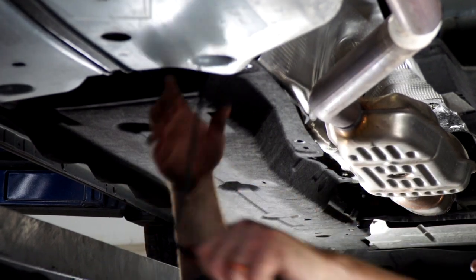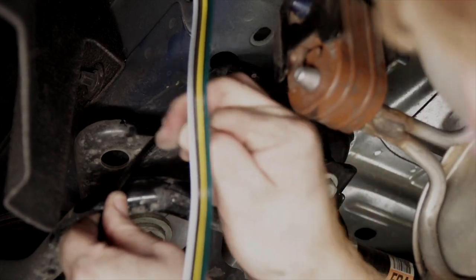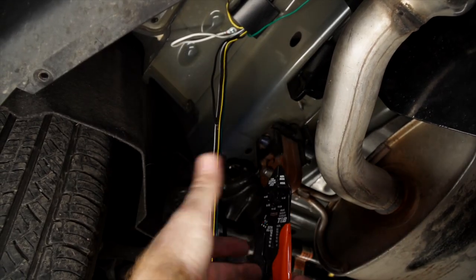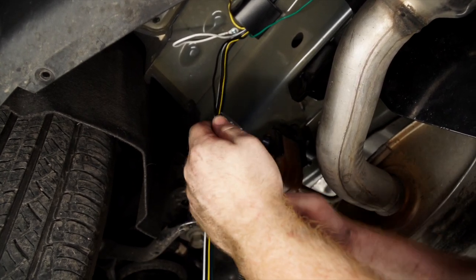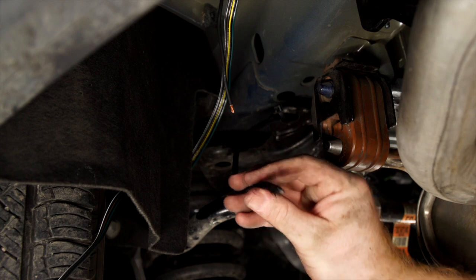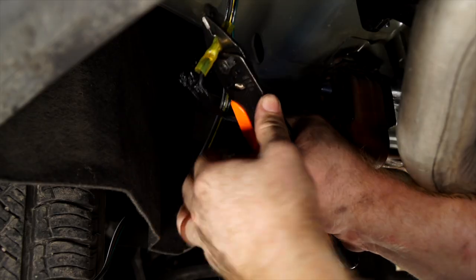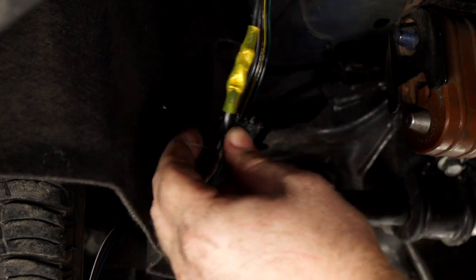We have a lot of wire left over, so we'll cut our power wire a little shorter. Then we'll connect our power wire to the black wire on our converter box using a heat shrink butt connector, and use our butane torch to activate the heat shrink.